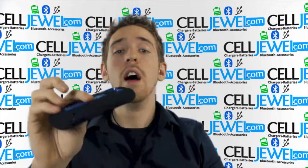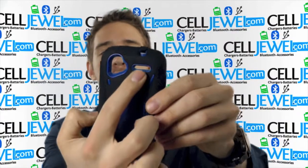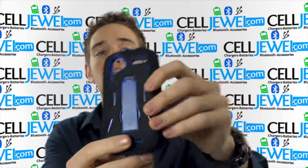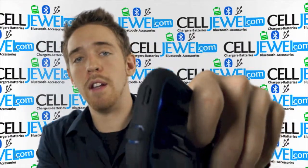It comes in handy quite often. You also have access to all the different ports and functions like the headphone jack, the camera, the flash, the speakers, and the charging port right here. You can still adjust the volume control on the side and use the power button as well.